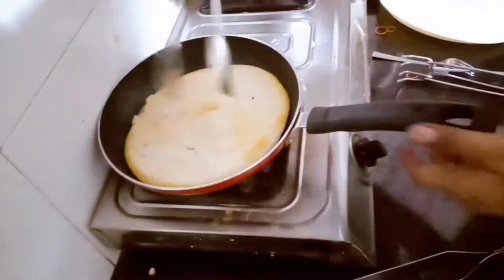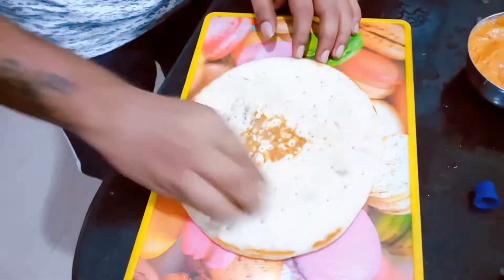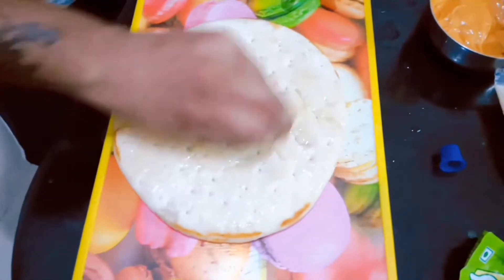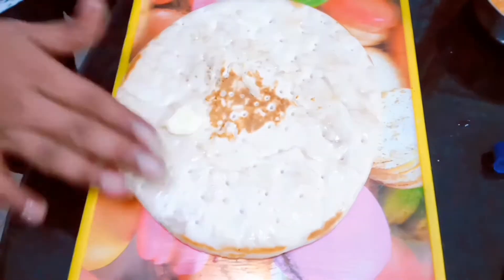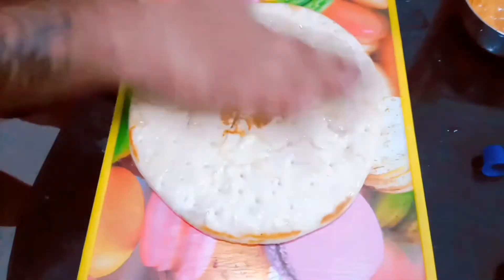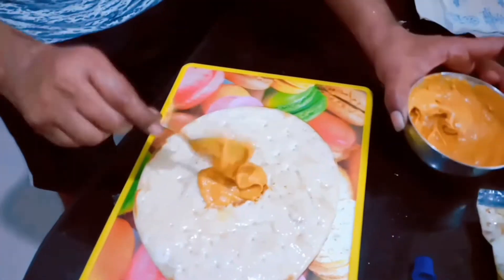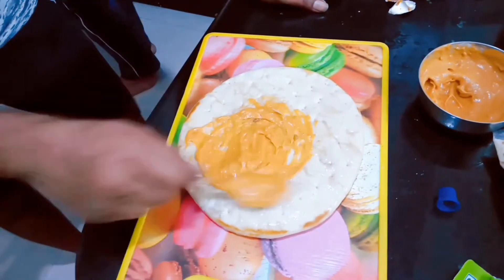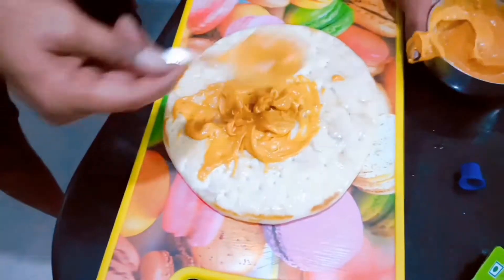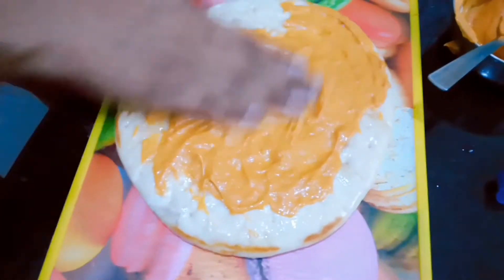Heat the frying pan and then warm up the pizza press. Now start adding the butter on top of the pizza press. Then you can add your mozzarella and pizza sauce paste on top of the pizza press.